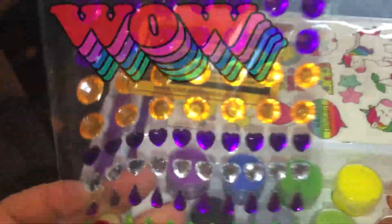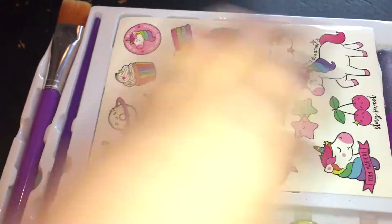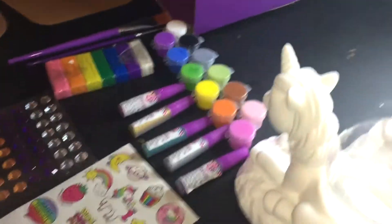So it comes with some pretty jewels. And here's all of her stickers. And she has all her clay, her glitter. Look at all of that. Alright, you guys. So, we are back.